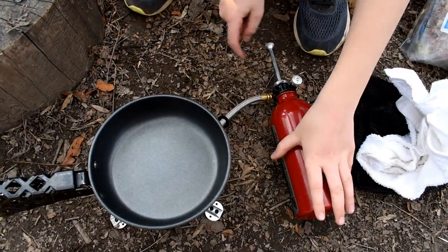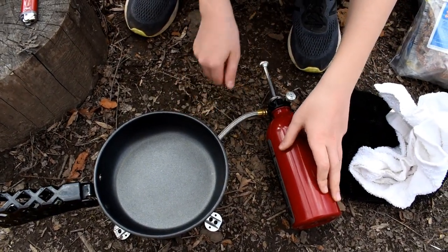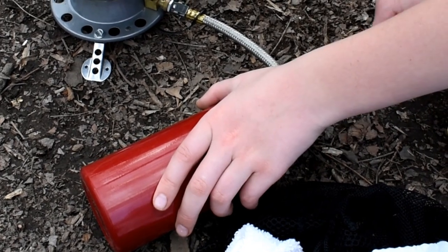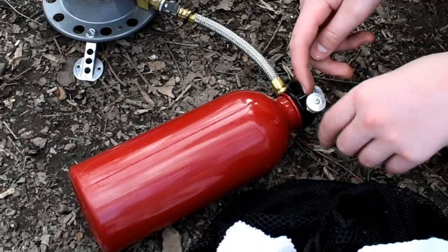What we need to do first is we need to pump this up so it can put pressure on the bottle so it can send it through the fuel line to get it ready. We need to put some pressure on here. Alright, now we're done putting pressure and we just need to turn this on.